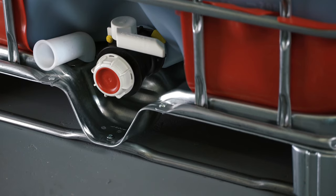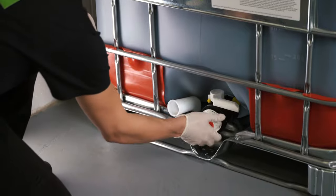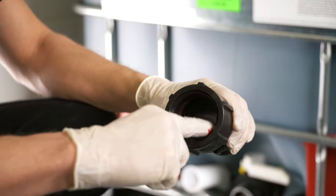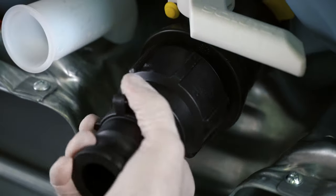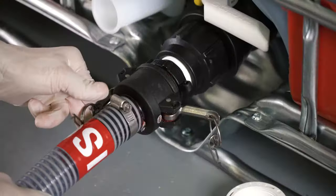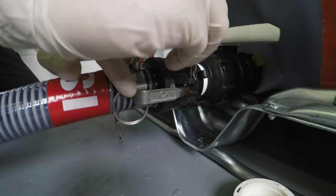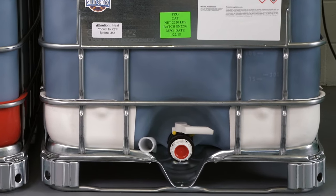When hooking up new totes, inspect the ball valve for damage that may have occurred during shipping. Remove the shipping cap and foil seal and apply a thin coat of grease to the tote connector. Screw the tote connector onto the ball valve — hand tighten only. Apply grease to the tote connector and inside of the cam lock, then connect the cam lock to the tote connector. Lock the cam lock in place by pulling back on the handles and inserting the pins. Repeat this procedure for the other tote.